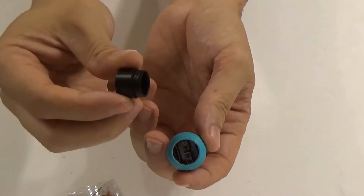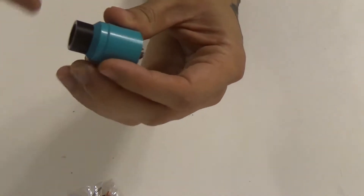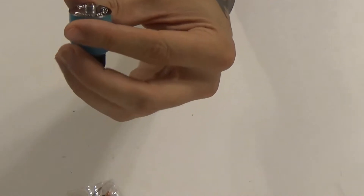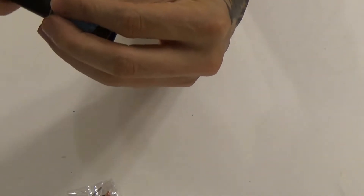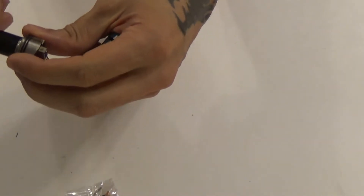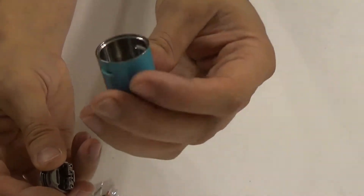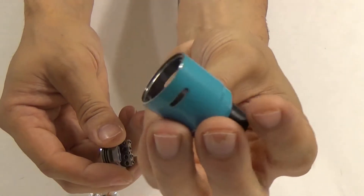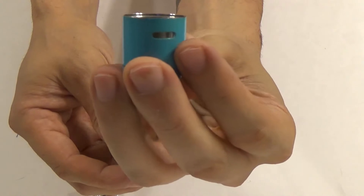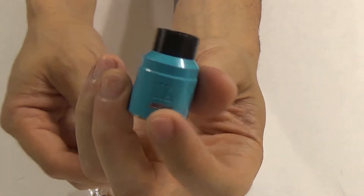You have your chuff cap — it's the exact same as the X1. The cap itself is pretty similar with the exception of the airflow holes. Pretty much identical except the airflow holes are much larger, and obviously it says X2 instead of X1.